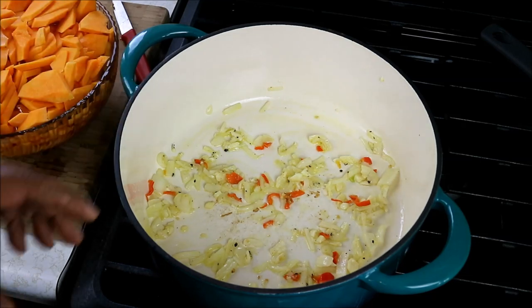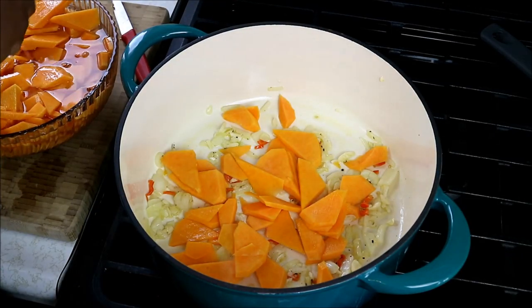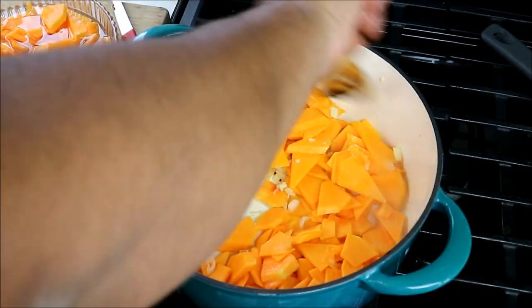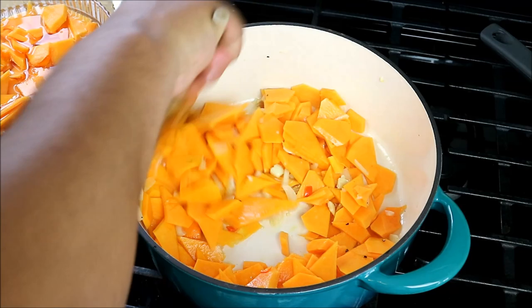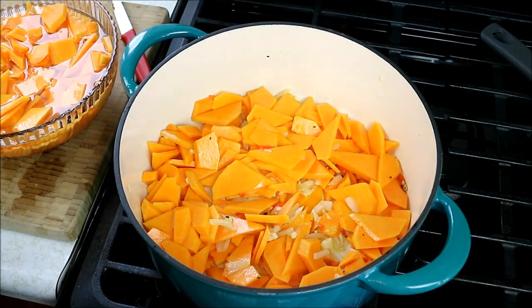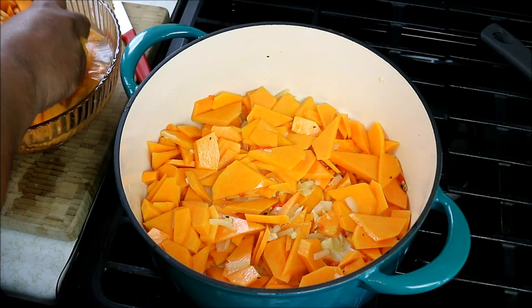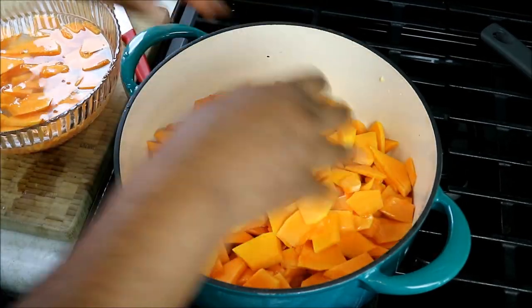Now here's where I'm going to start adding the peeled, trimmed, and cut squash to the pot. And if you're using pumpkin — glory, glory — you're better off than me. I wish I had some nice Caribbean pumpkin. It will seem like a lot at first, but I assure you it'll all cook down. I had the squash sitting in water just so it doesn't go discolored — keeps it nice and fresh as I prepared the other ingredients. Plus the little bit of water will come in handy as we continue cooking. I'm going to turn my heat up to medium now.